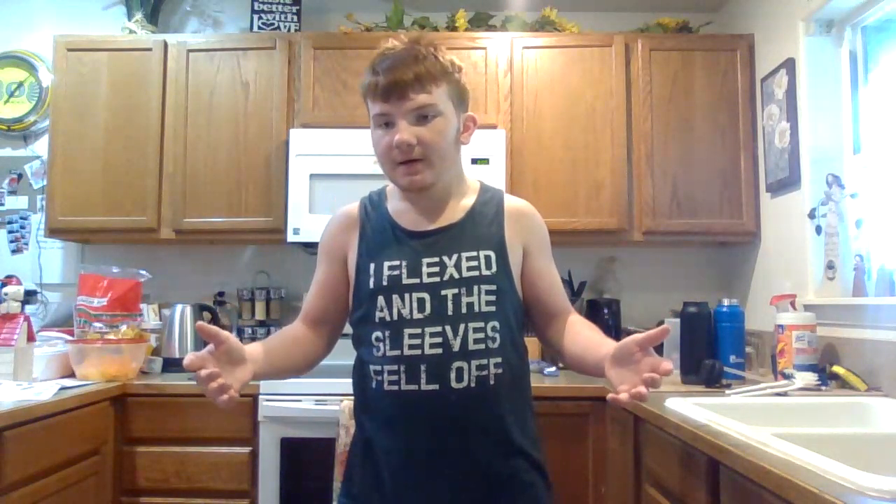Hey guys, it's Scott Amaya here. I will be teaching you how to make a protein shake. If you're new into this fitness world and you want to know another way to make gains and to drink a lot of protein, eat a lot of protein,